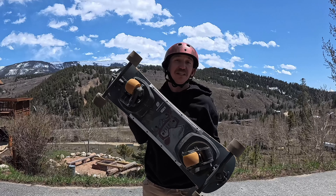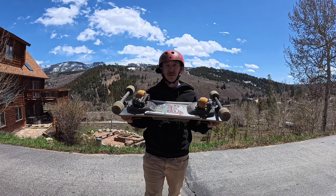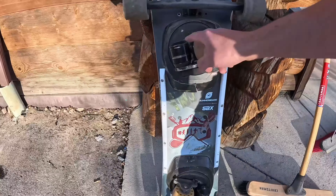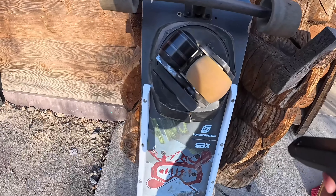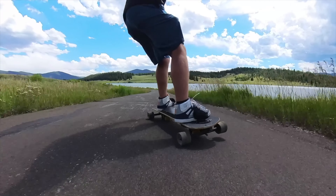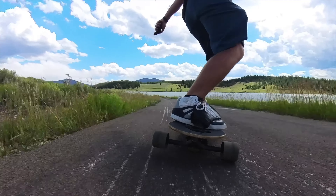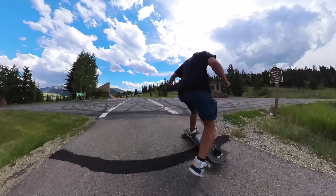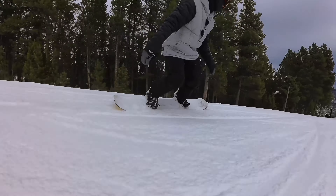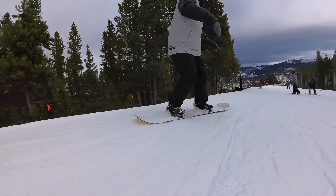If the looks isn't enough for you, before we get too far into this video let's talk about what is the Summerboard. This is an electric skateboard with a 360-degree wheel that can literally rip anywhere. You rock from one set of wheels to the other just like you would with a snowboard, and that's why I like to call it the street snowboard — because you're using a lot of the same body positions and muscle memory that you do with snowboarding.